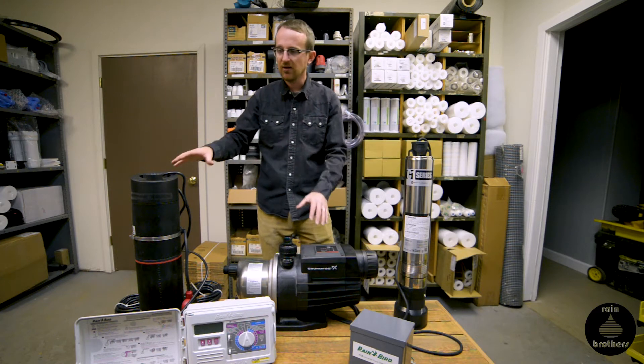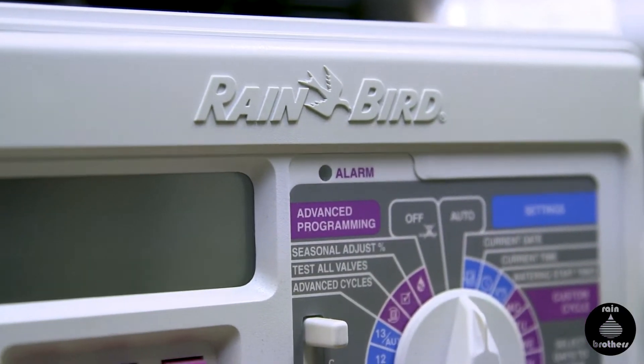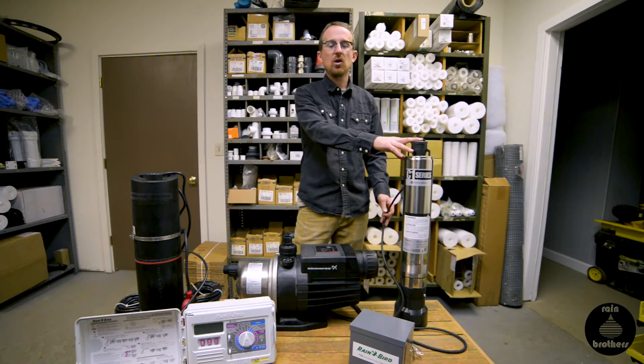This technology is really advanced and it makes life a whole lot easier for installers and homeowners alike. There is another method for powering your irrigation system with a rainwater harvesting system.